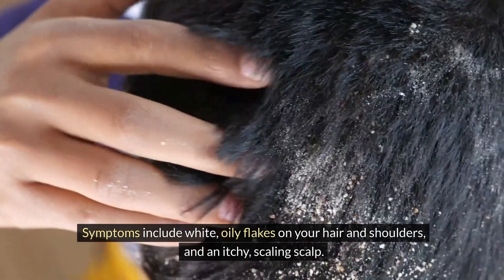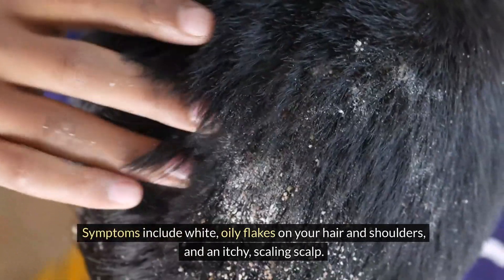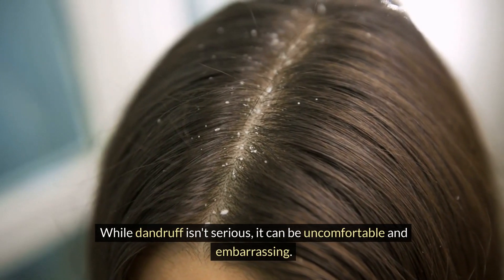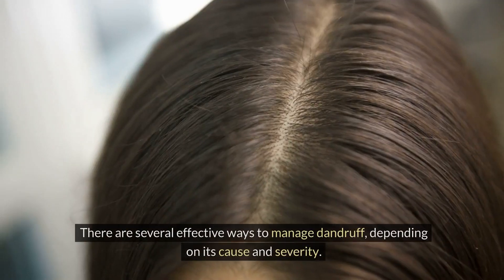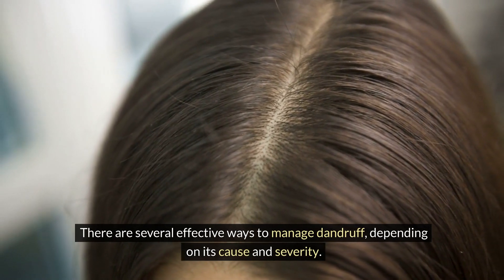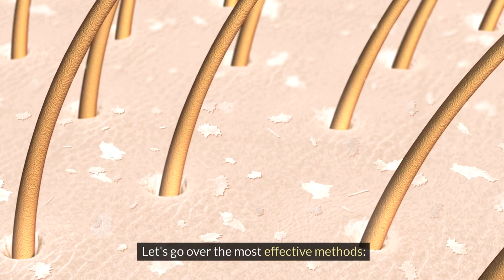Symptoms include white, oily flakes on your hair and shoulders, and an itchy, scaling scalp. While dandruff isn't serious, it can be uncomfortable and embarrassing. There are several effective ways to manage dandruff, depending on its cause and severity. Let's go over the most effective methods.